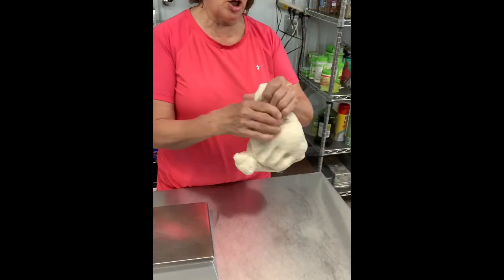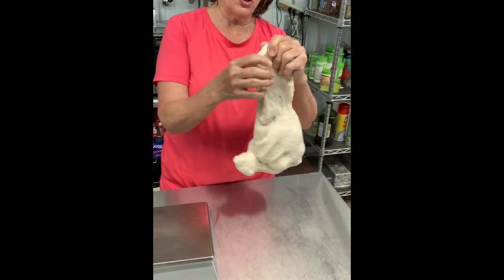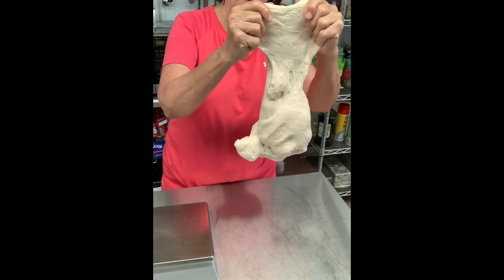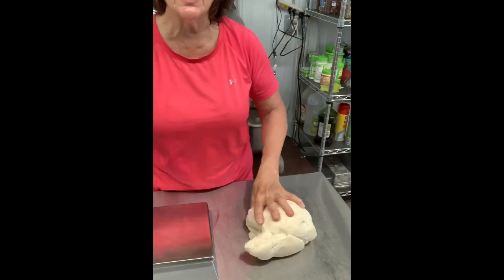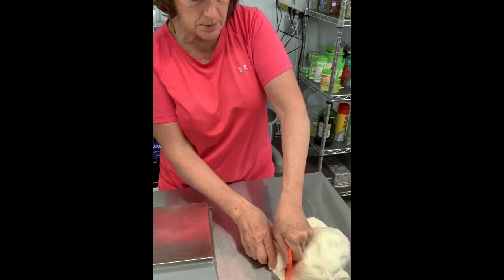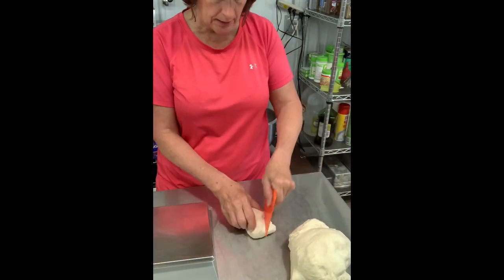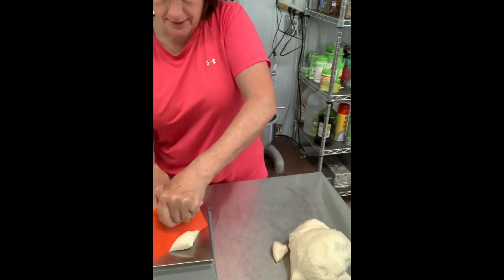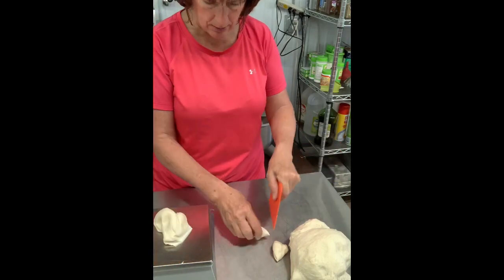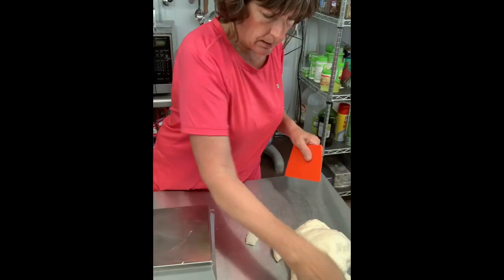Our dough is done and ready to go. One way you can tell is the windowpane test — it should hold its own weight and stretch without tearing. It's doing beautifully. Now we're going to cut it into individual bagel sizes. I like to do about 130 grams, give or take — that makes a nice size bagel. I partition them off, getting as close as I can to 130 grams.